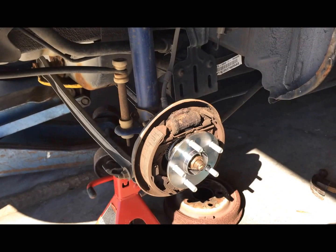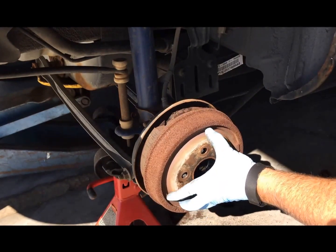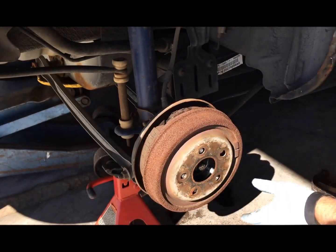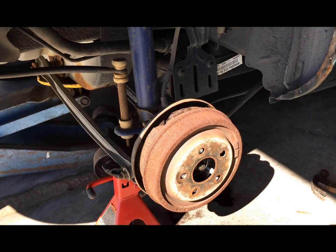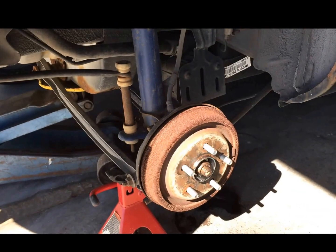There it is. Now we put the brake drum back on, then put the wheel back on, and we're done. Total time — about 10 minutes. Paid around $19 for the part. I'll have the links for that in the comments.